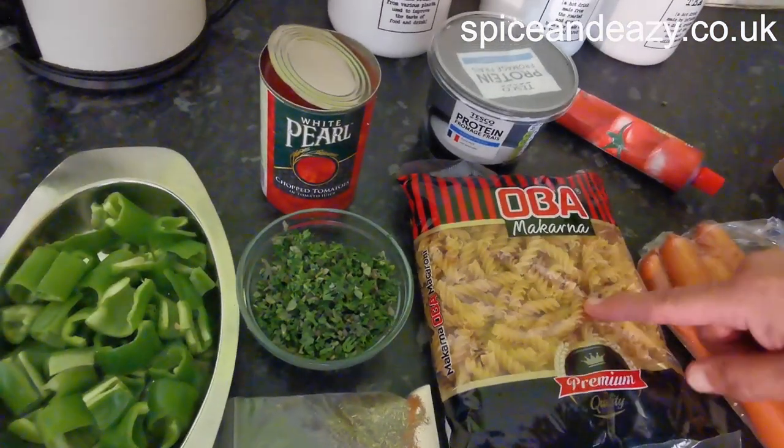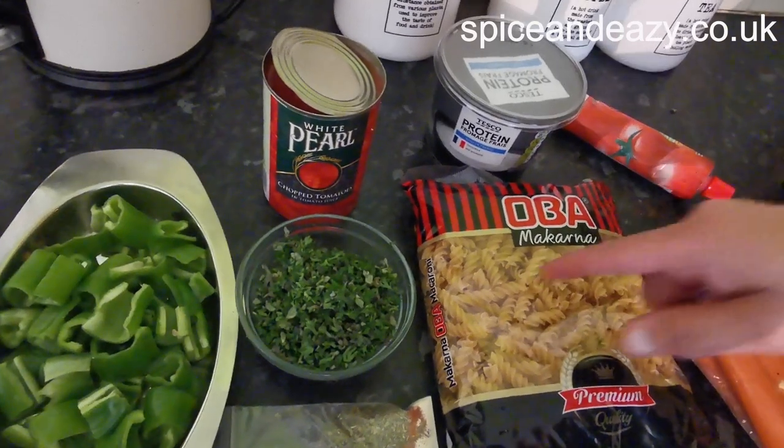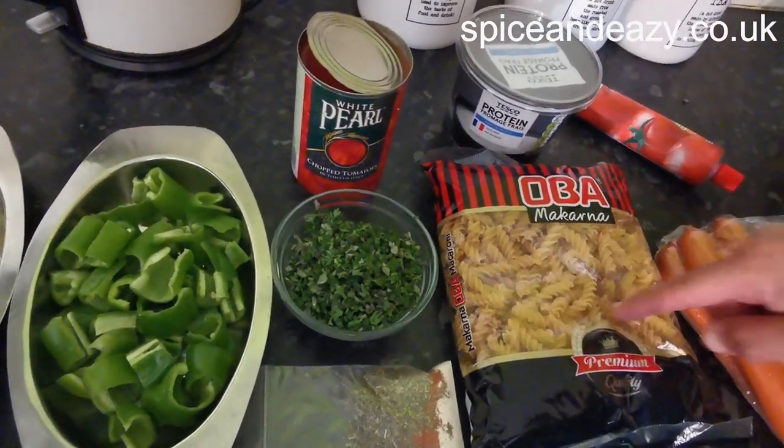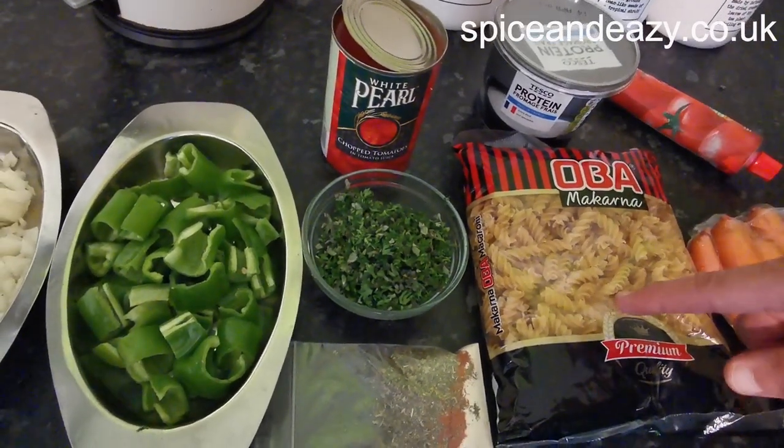Pasta. Twists. Twirls. Wigglies. I don't know — spirals. Spirals, yeah. That's what I said. You didn't. I don't know, I said it the other way, as in twists.